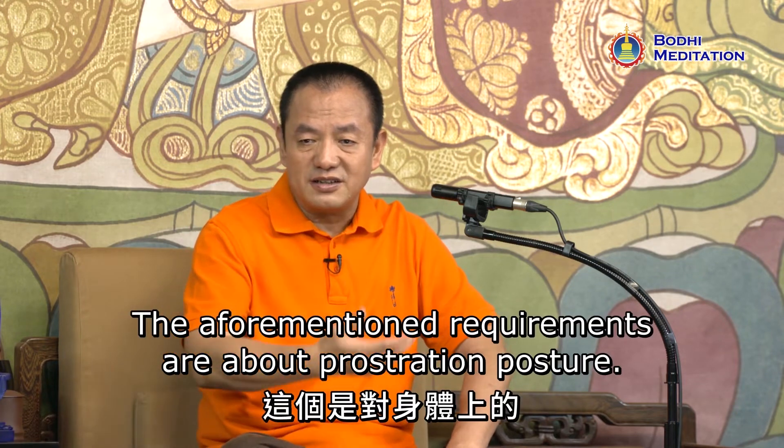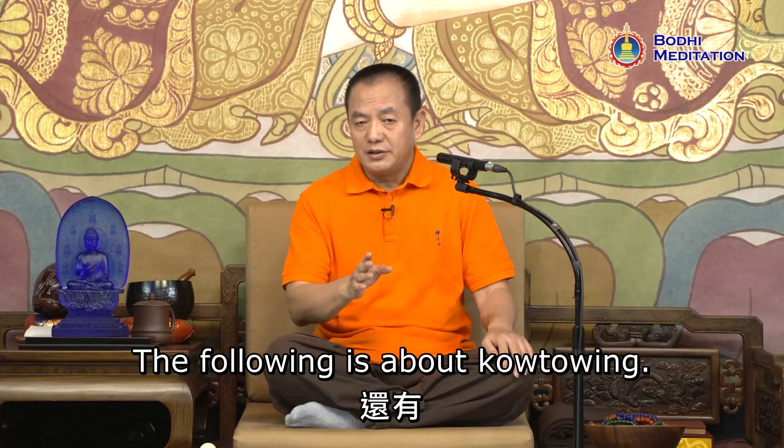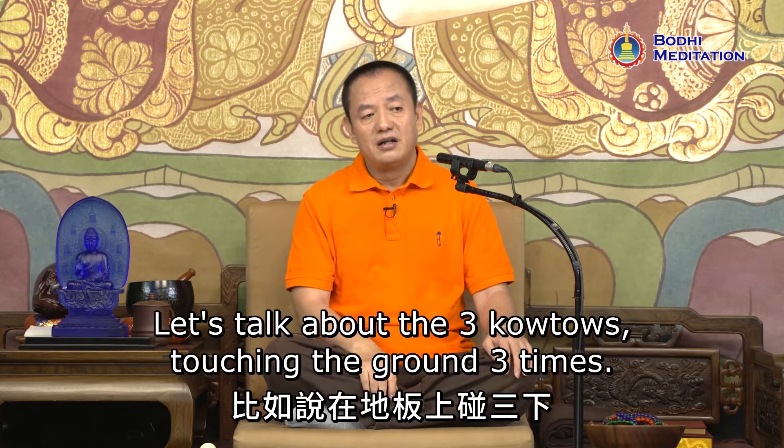The aforementioned requirements are about prostration posture. The following is about kowtowing. Let's talk about the three kowtows — touching the ground three times.